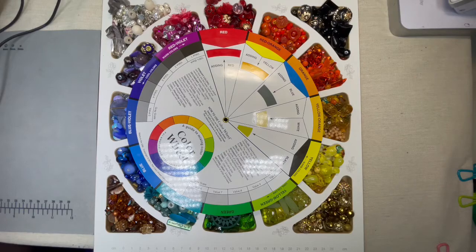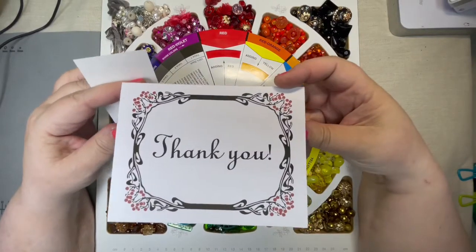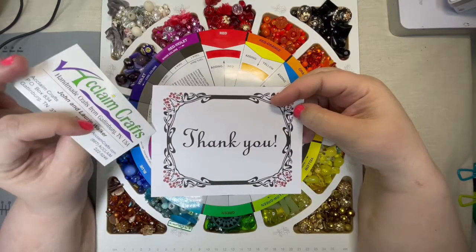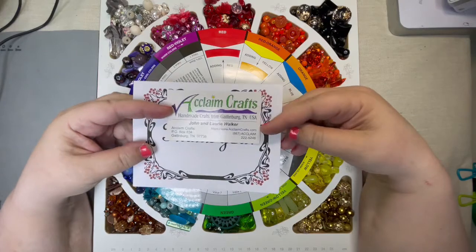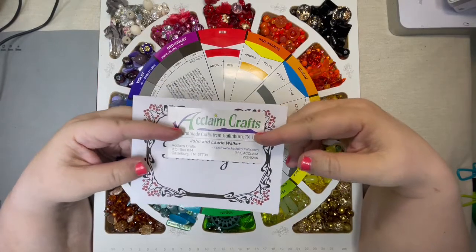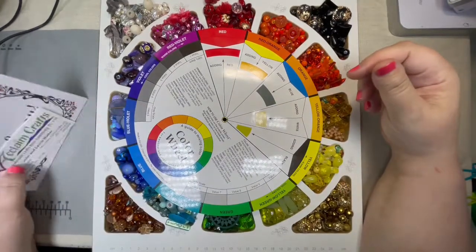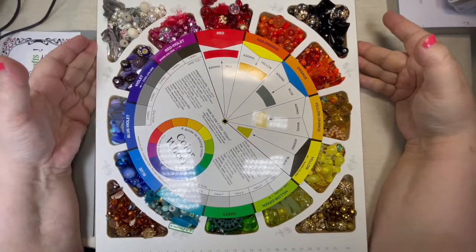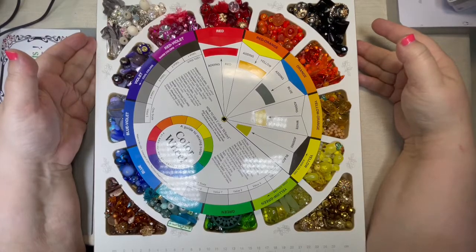One of the things I love is to support small businesses. They send you a lovely thank you card — I'm a fan of Art Nouveau, so that stuck out to me right away. Beautiful card. It's John and Lori Walker in Gatlinburg, so check them out. I will put the link to their Etsy shop in my description. And this board came from them — it is perfect for showing you the color wheel.